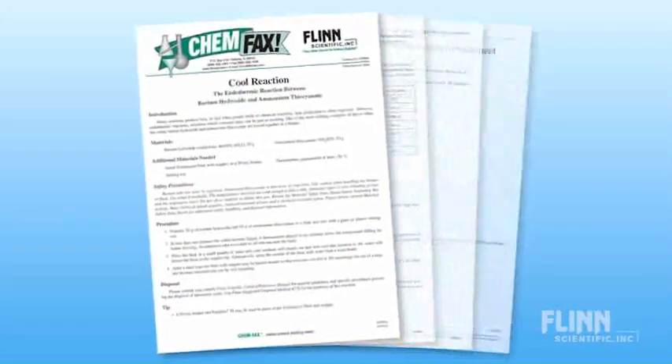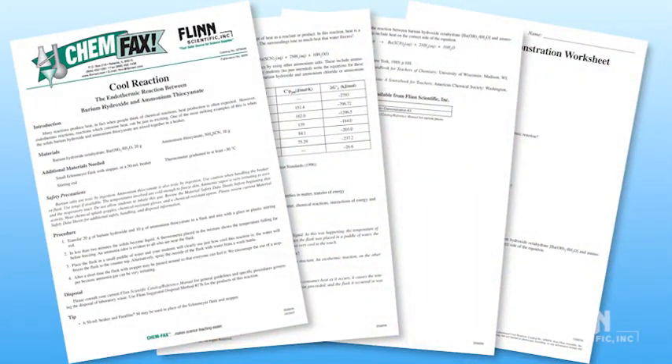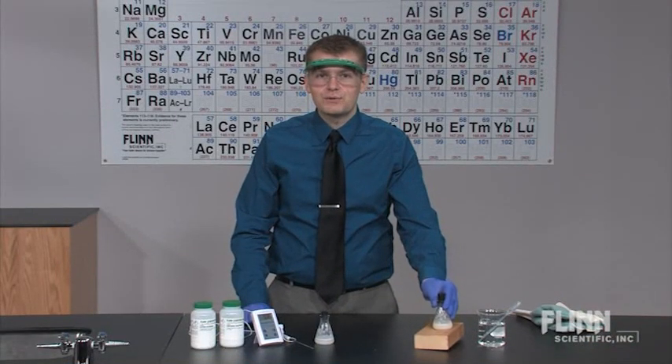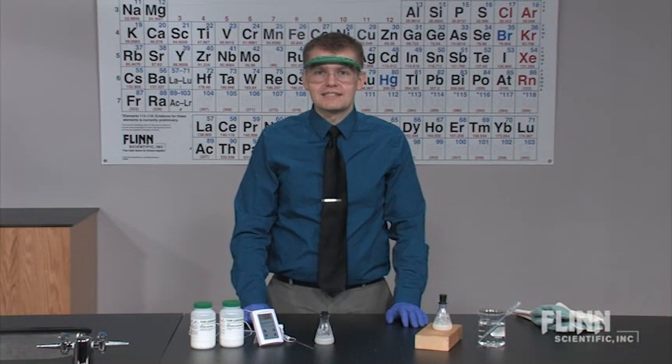This kit includes enough materials to perform the demonstration ten times and includes detailed instructions and reproducible student worksheets. Surprise your students with the fun and amazing Cool Reaction Demonstration Kit from Flynn Scientific.